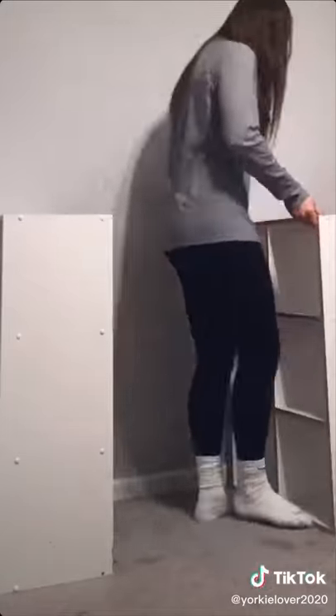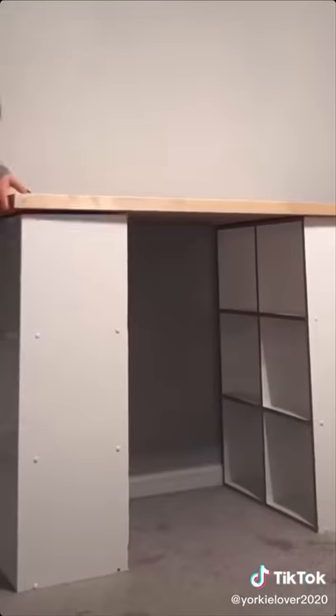This next part is extremely easy. You just line up the shelves and plop the wood on top. I added these cute baskets for storage and some books and pictures for decor.